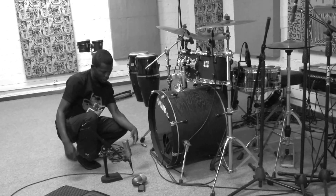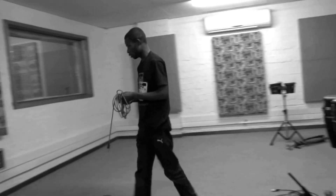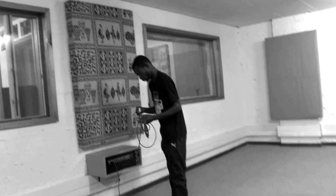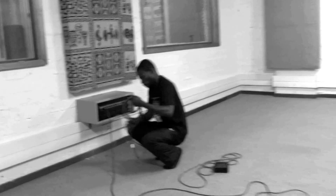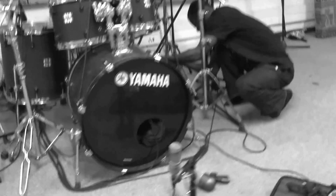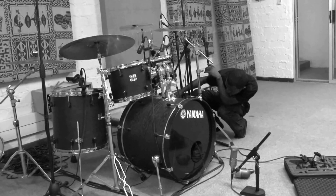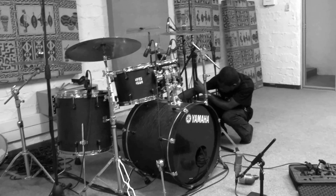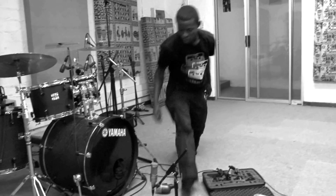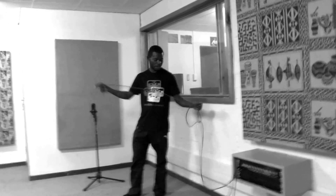I'm going to put the kick mic about 30 centimeters from the hole. Then I'm going to add another one — this is for the bottom Sineza, about 10 centimeters to the top of the snare. I'm using Ableton and I'm going to have a great sound.